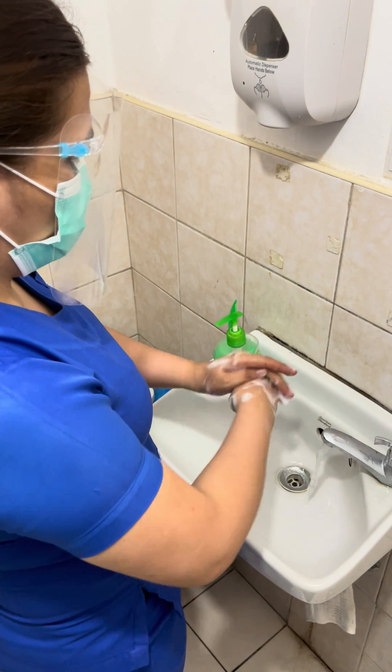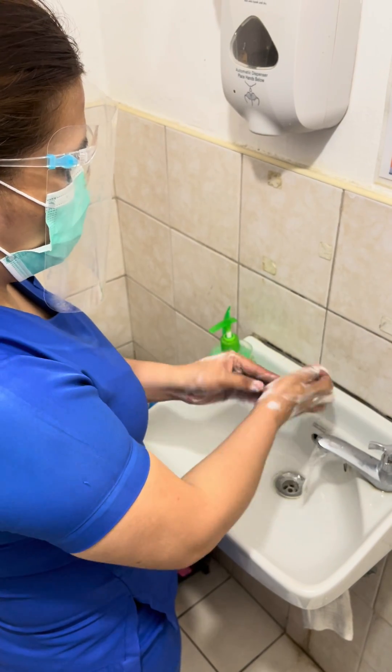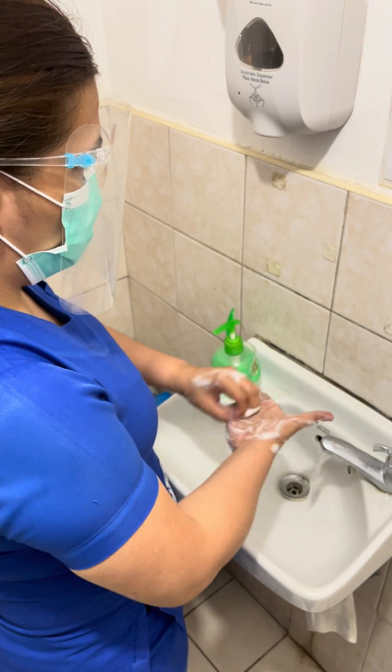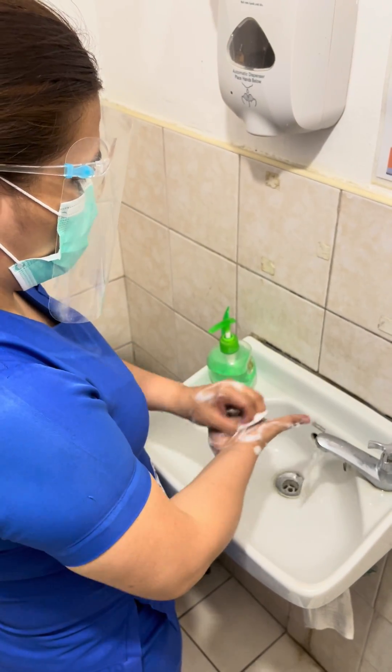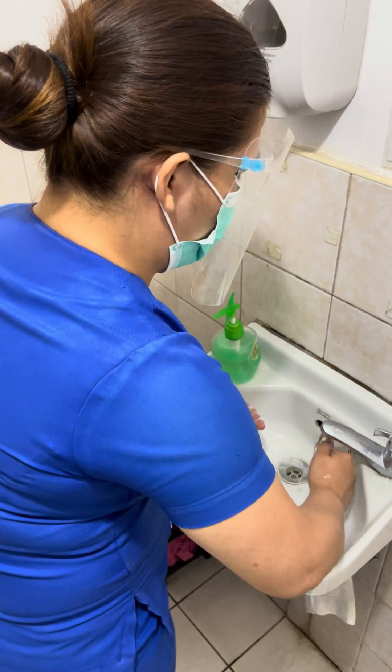Step 7: rotational rubbing backwards and forwards with clasped fingers of right hand in left palm, and vice versa. Step 8: rinse hands with water.